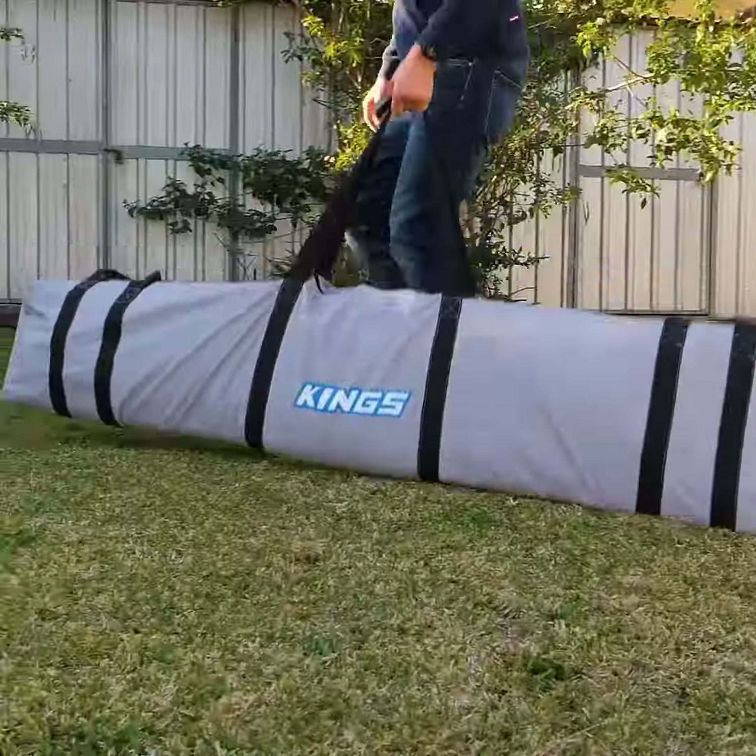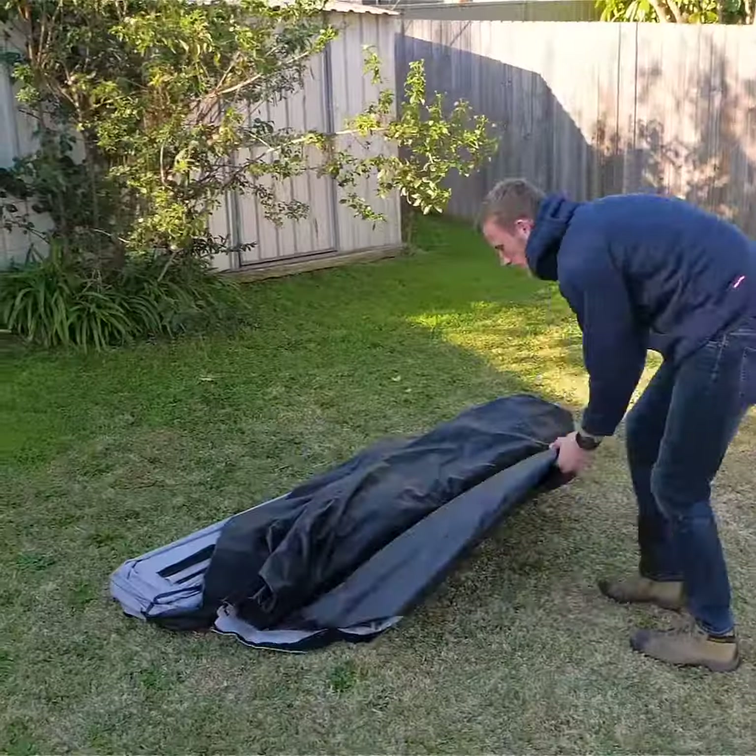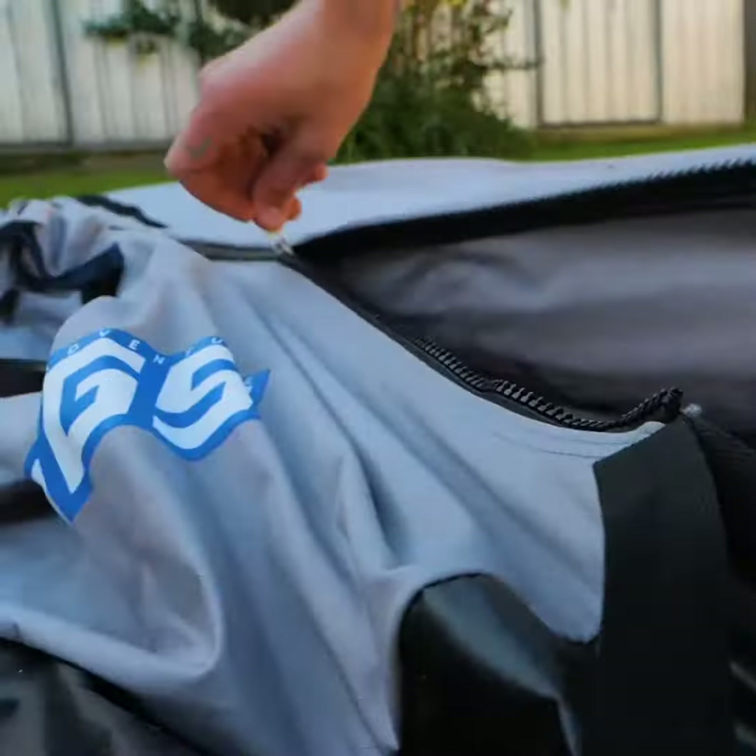But first, make sure you've watched our unboxing and initial setup video for a few quick tricks that will make every campsite setup insanely quick and easy.